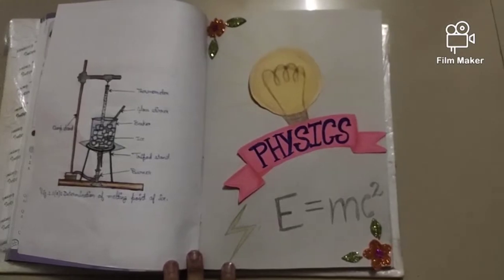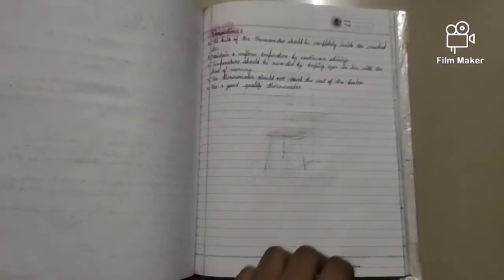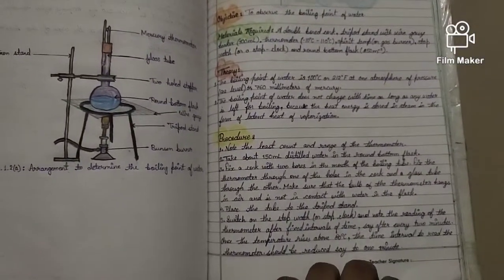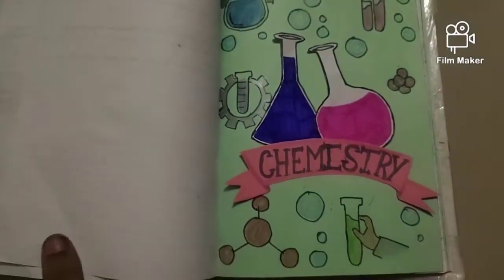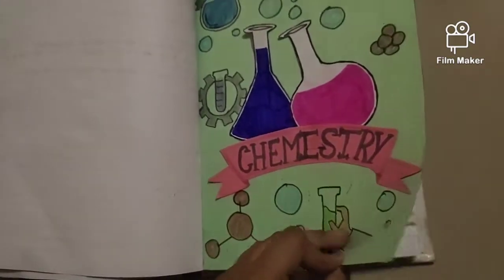First, I made the front page of the physics portion just like this and started its experiment and written works. You just have to write some experiments from the front pages of your lab manual and copy them on the back pages. I made the chemistry portion just like this and you can copy it also.